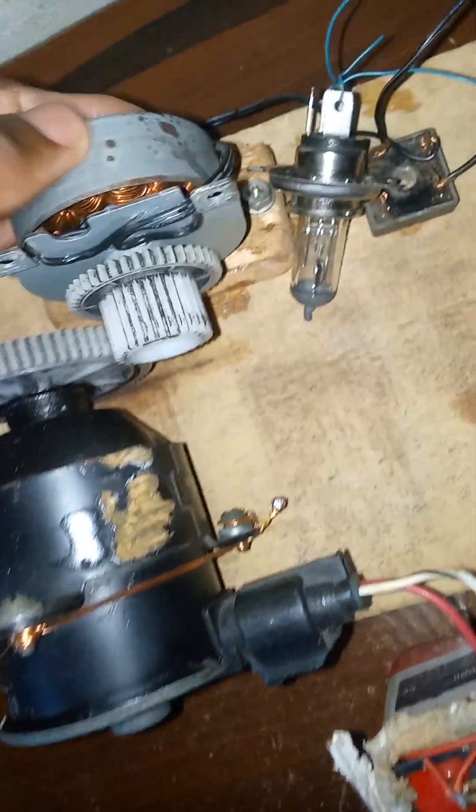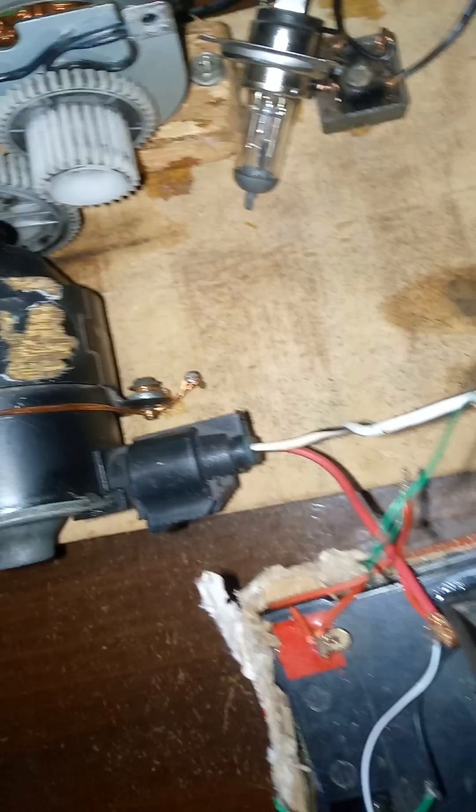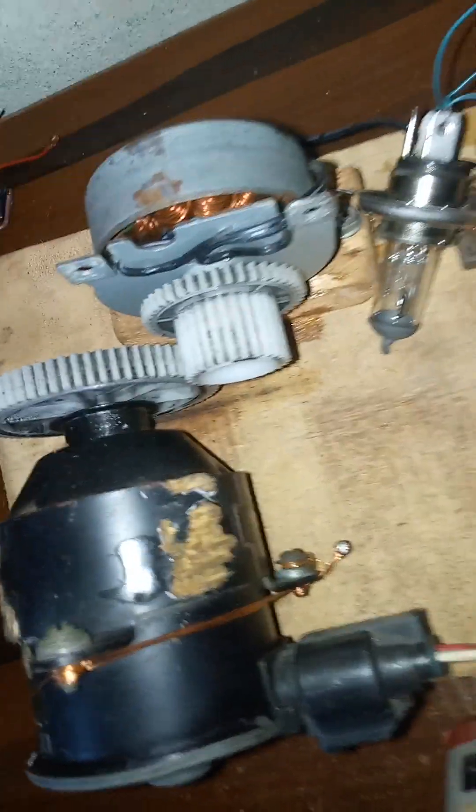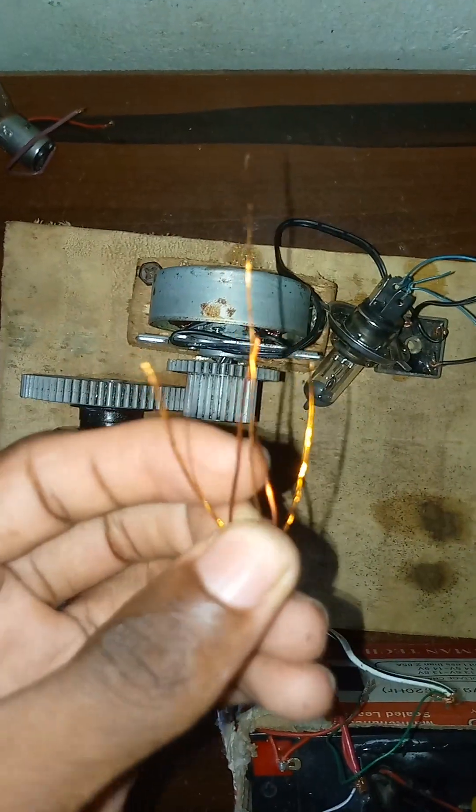Instead of drawing from the battery, the load will be drawn from this motor, and the motor is very efficient. I'll be making another one, and when I'm done I will make a video showing the types of coils I used. I'll show you the coil I'm going to be using.